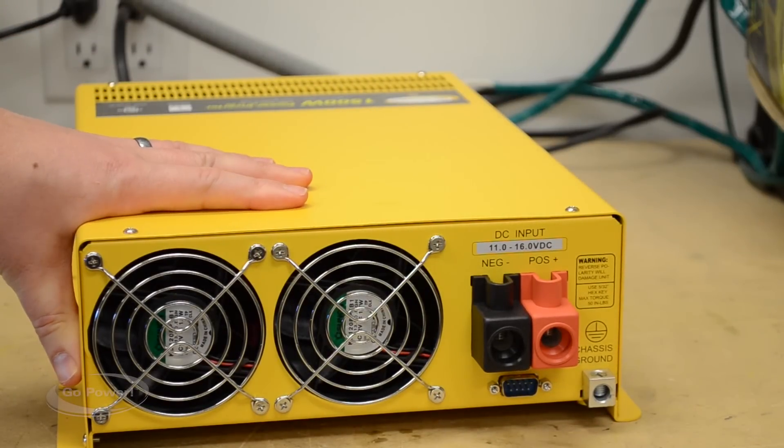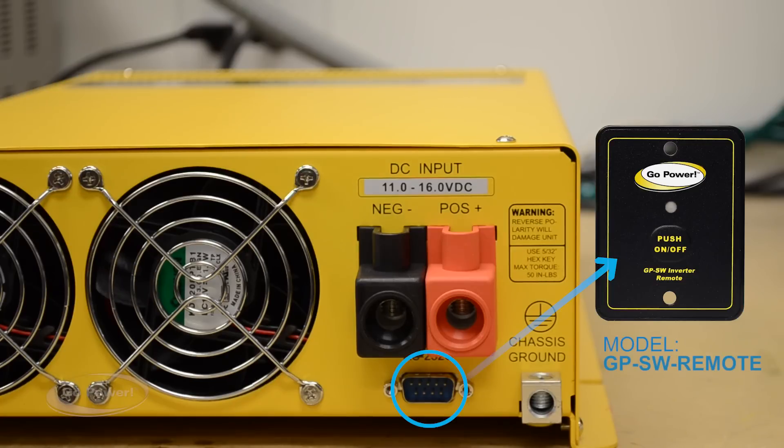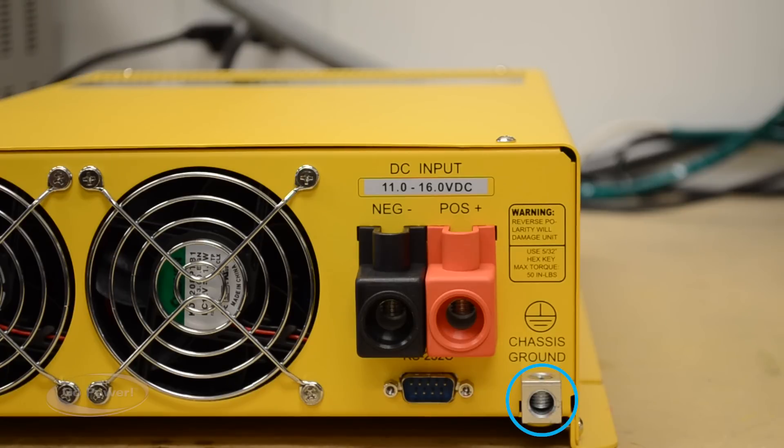This is the backside of the GPSW 1500 Watt inverter. As you can see we have our positive and negative inputs that would come from the battery, and two thermostatically controlled fans. We have an input range of 11 volts up to 16 volts DC. Underneath the positive and negative DC input there's an RS232 plug, which is where we hook up the GPSW remote to remotely turn the inverter on and off if you've tucked the inverter away. Next to that is the chassis ground lug — this is a lug you would use if you weren't installing it in a mobile application; if it was in a permanent cottage, we would install it to earth ground.